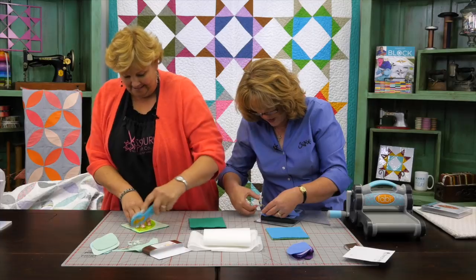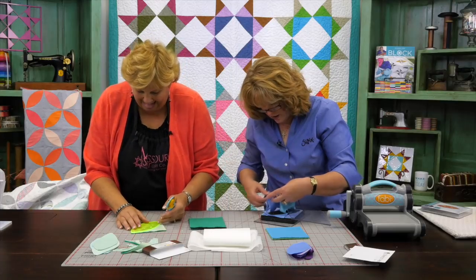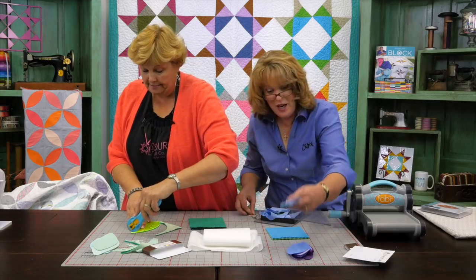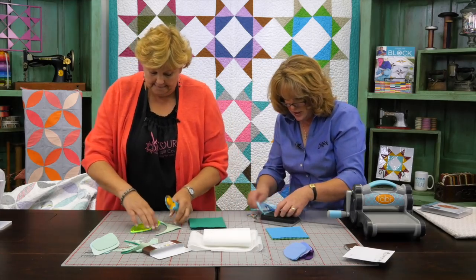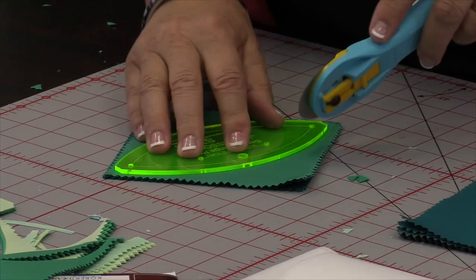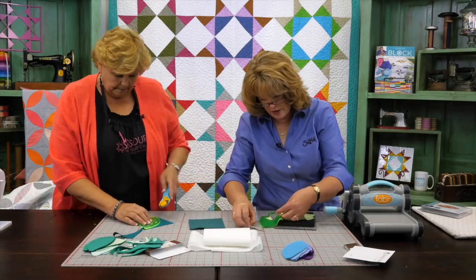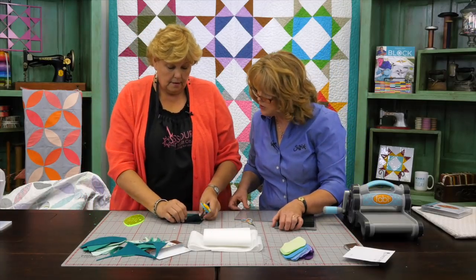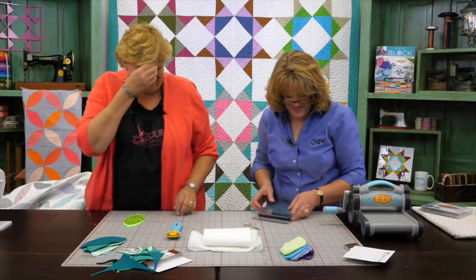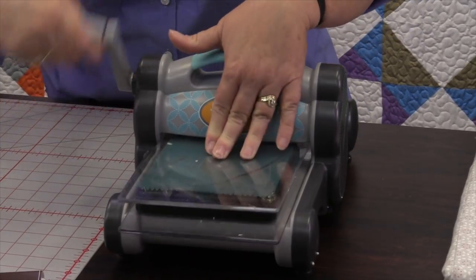Jenny works through a couple of little threads that are stuck, and notes her shoulder is already starting to hurt. Linda asks how her shoulder is and offers to trade, but they agree they can't trade since it's a race. Linda then calls over to Jenny: 'Do you want me to help you cut those out?' Jenny is amazed — Linda is already completely done.